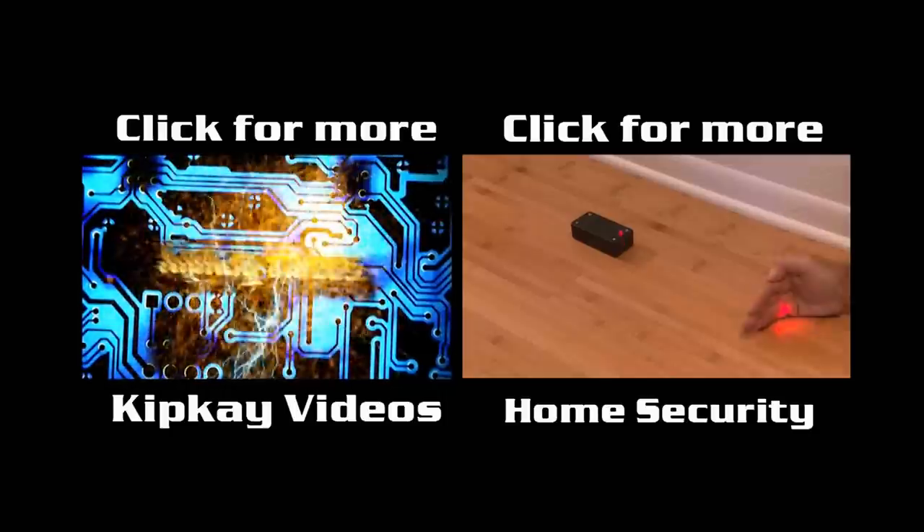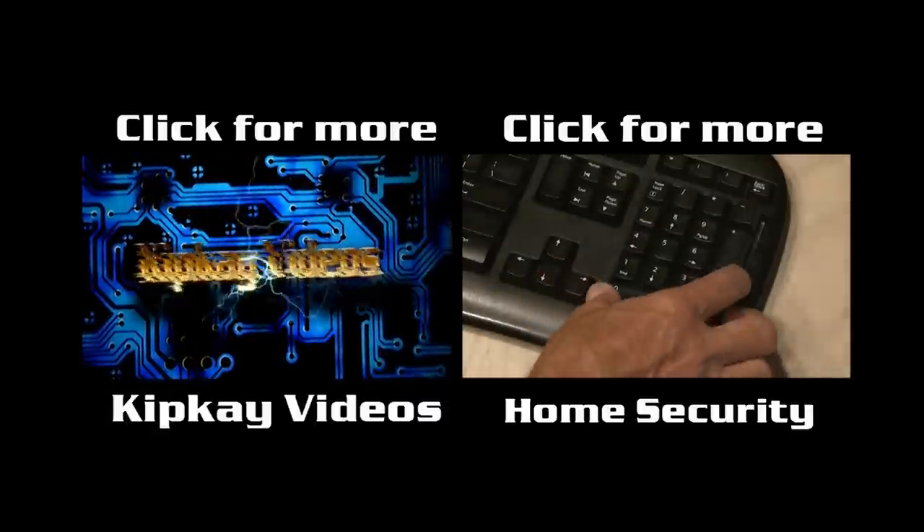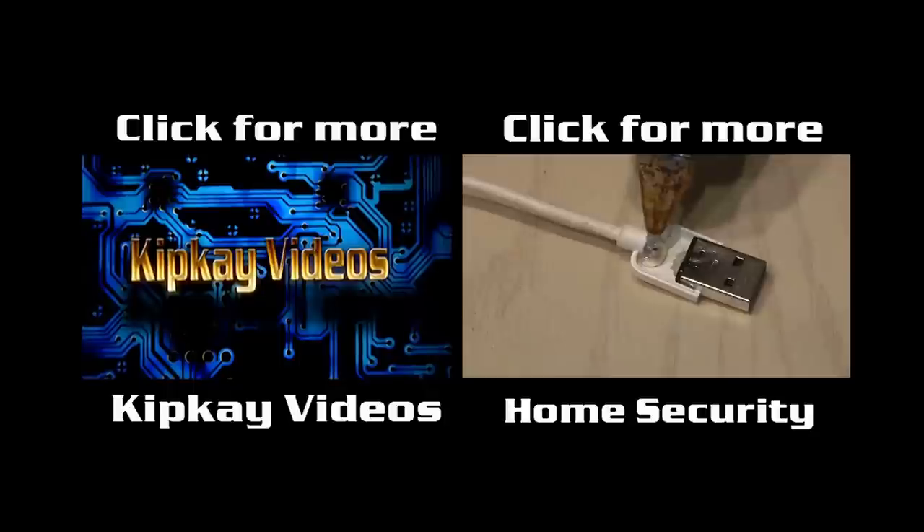To check out the other videos on my channel, click the box on the left. Or for more home security gadgets, click the box on the right. Thanks for watching — we'll see you next time.